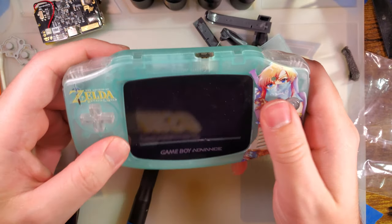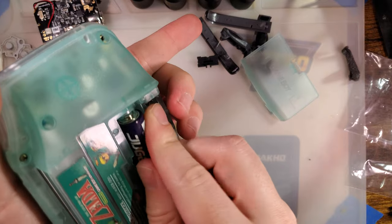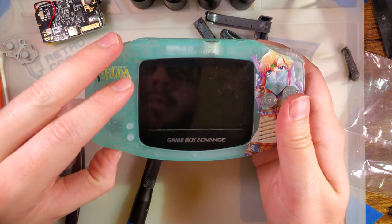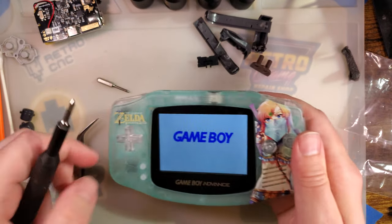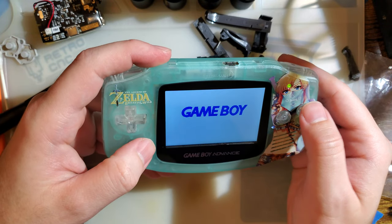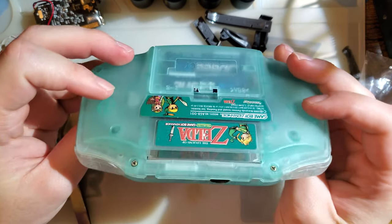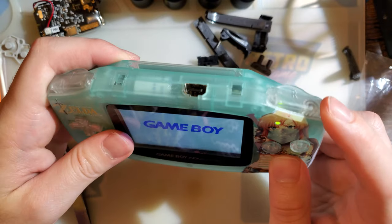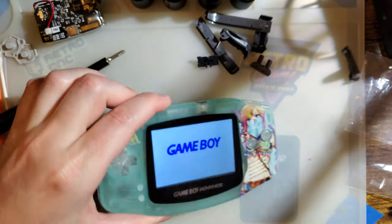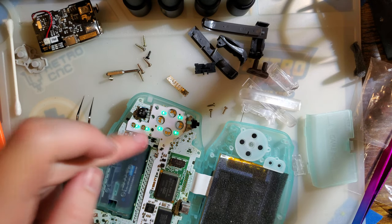Ta-da! No lights? I might have missed the solder joint. It definitely has to come apart too because this shoulder button doesn't work. After redoing all the solder joints and cleaning it up, it's working. I think I just missed a solder joint.